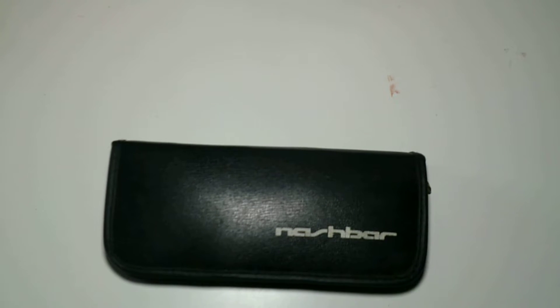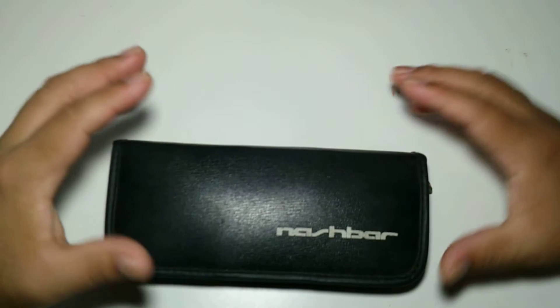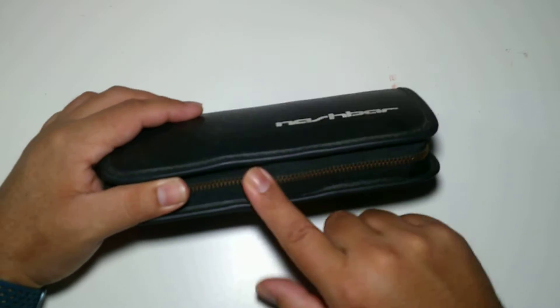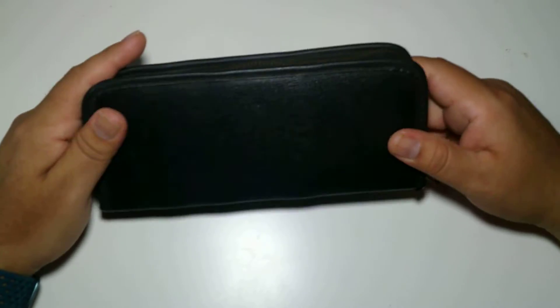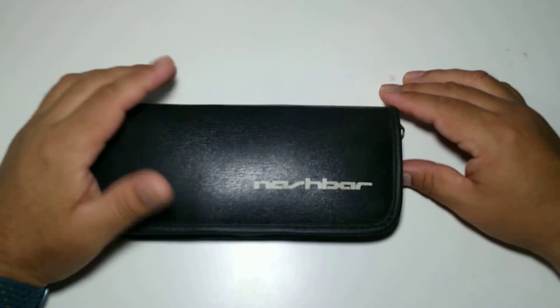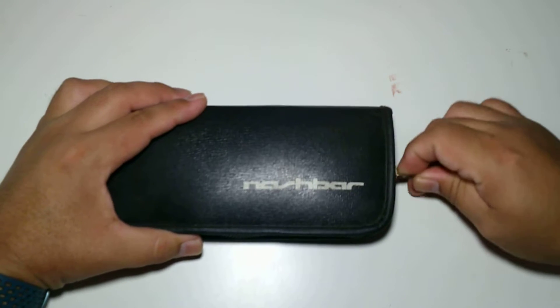Hey guys, welcome back to my channel. Today we're gonna look at some old vintage bike gear. It's a Nash bar — I've had this for about ten full years. I had it in my pack for a while.